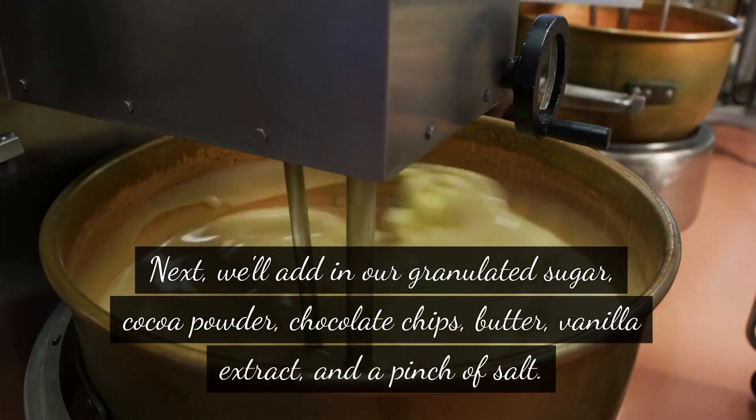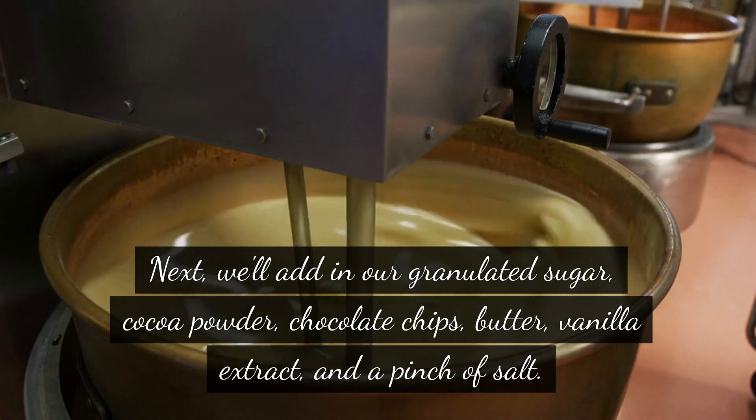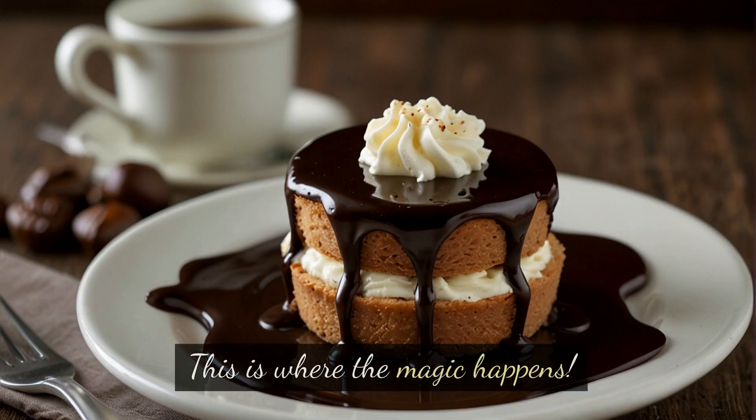Next, we'll add in our granulated sugar, cocoa powder, chocolate chips, butter, vanilla extract, and a pinch of salt. This is where the magic happens.